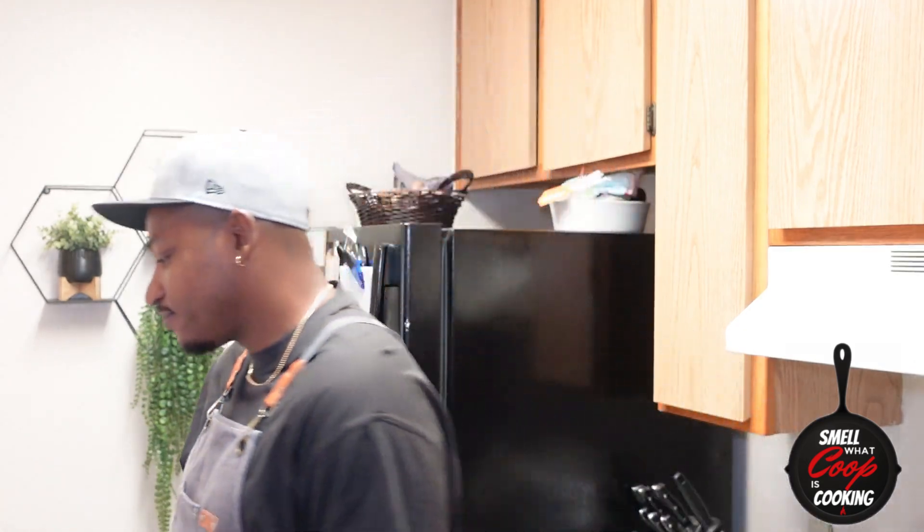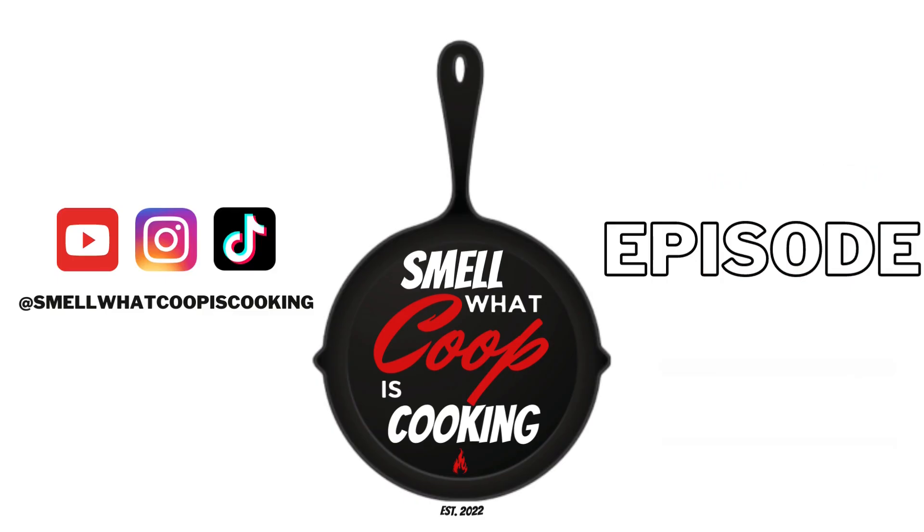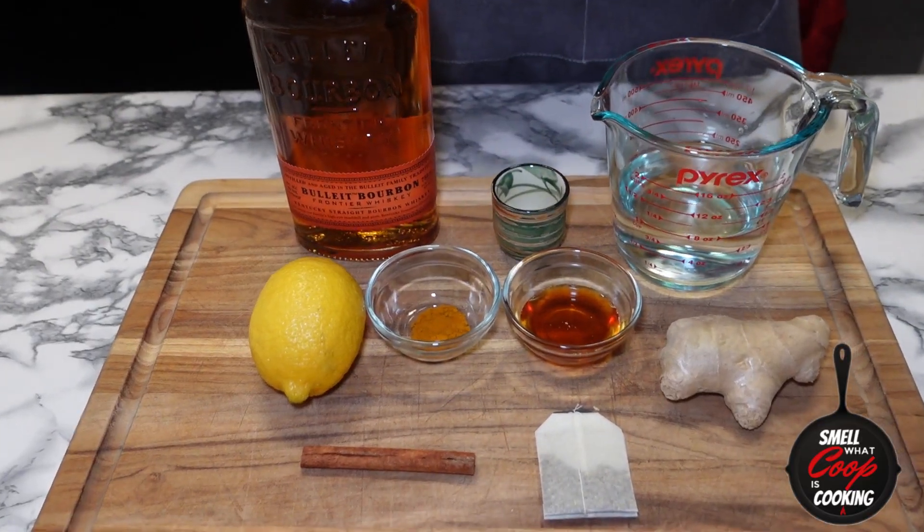What's going on y'all, welcome back to another episode of Smell What Coop Is Cooking. I'm not gonna lie to you guys — your boy Coop is feeling pretty sick today. So on today's episode I'm bringing you guys a drink that's sure to cure any illnesses you might have, and if it doesn't do that, at least you're gonna get drunk, because on today's episode we're making hot toddies. Full recipe in the description, let's go.